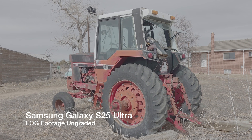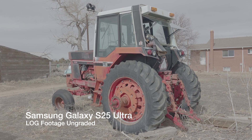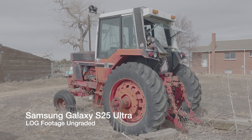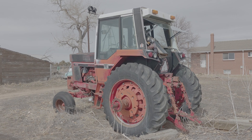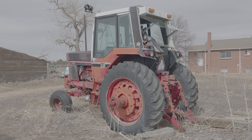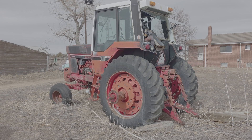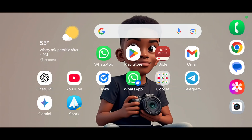This is shooting log footage right here, and as you can see it looks all gray and washed out — that's really the way it's supposed to look. It's going to allow you to have more dynamic range than if you were shooting in regular video mode. All right, let's go ahead and show you how you can now convert and color grade this in-camera.